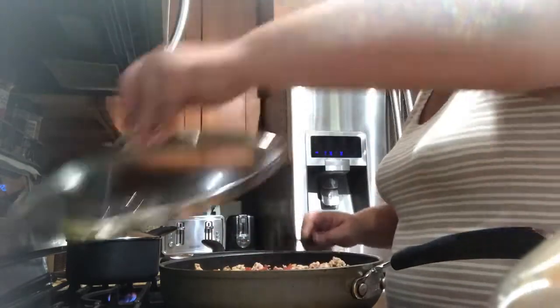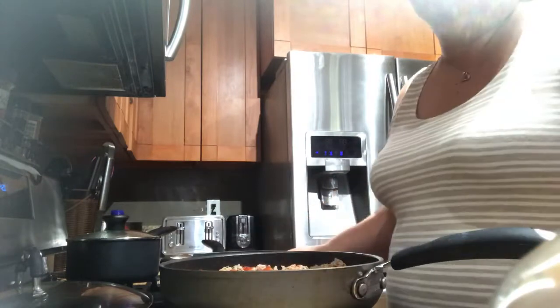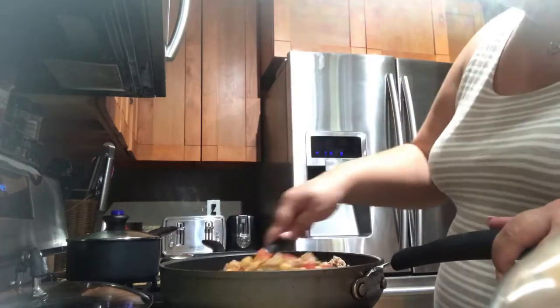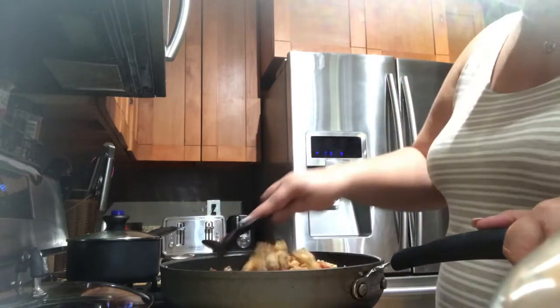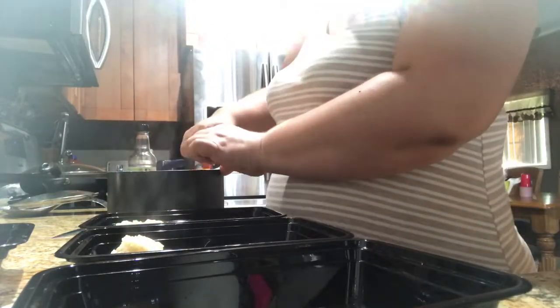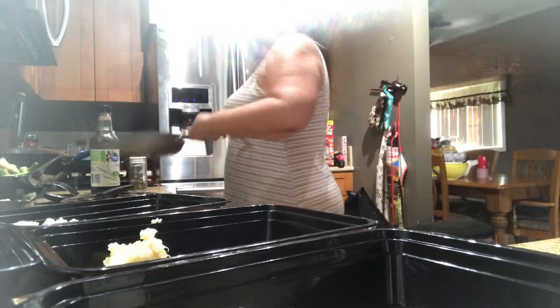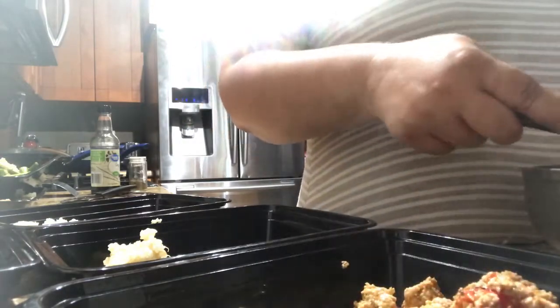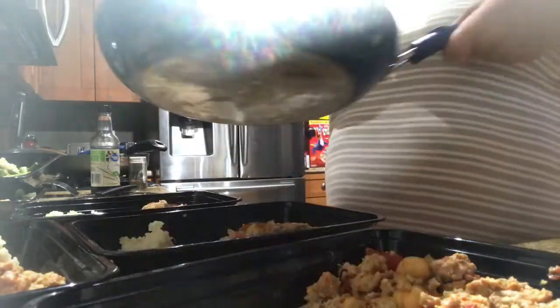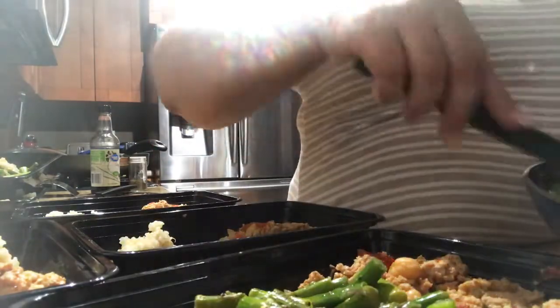Taste it — I think it needs a little bit more salt. Himalayan salt is very healthy so it's not too bad to add a little more. Okay, I think it's ready. Now let's start prepping our containers. I'm putting half a cup of the brown rice quinoa mix in each one, then adding the ground turkey — I do not measure, I just do about two spoonfuls of ground turkey for each tray, and a little bit of asparagus for each container.